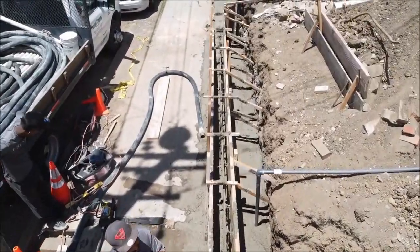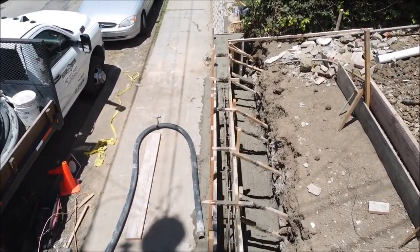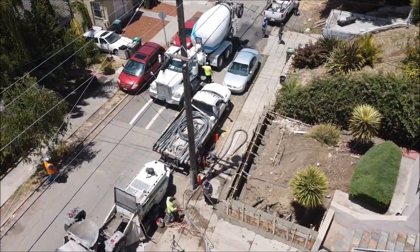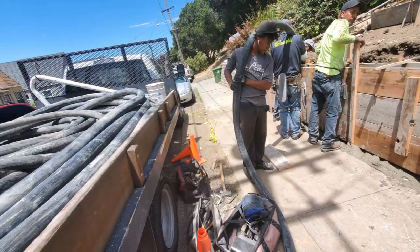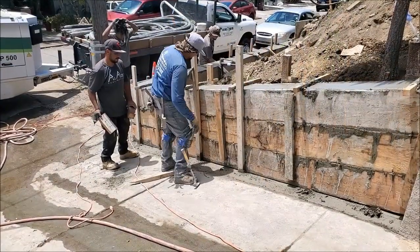You guys know I'm always making fun of the concrete plants saying they're on their way, but I had to give it up to A1 — they were on time. The second truck is here with the final 2 yards. You may notice my son is out there helping with the pump. Let's just say he got a good workout for his 17th birthday. I'm quite sure he'll be asking for some extra money later.